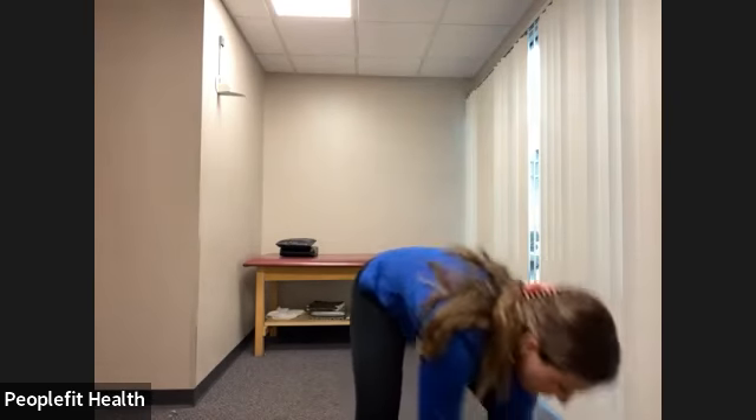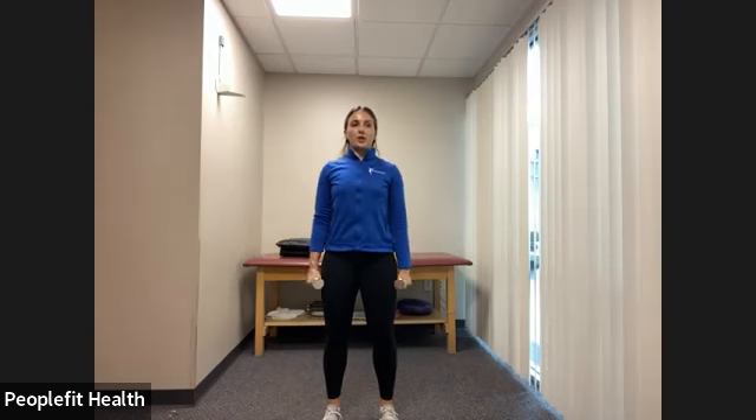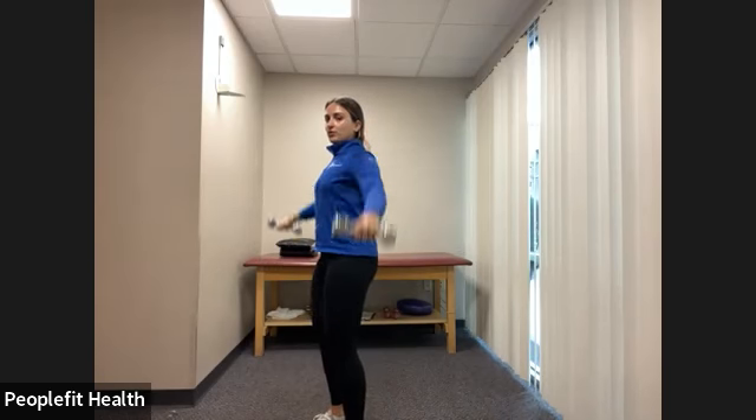Grab your lighter weights for the alternating front and side arm raises. Go into an active recovery, stepping side to side. Place your feet underneath the hips, shoulders down and back, and begin raising the arms up to the front and up to the side. As you lift, push those shoulders down and back — don't let them come up. As you bring your arms out to the side, squeeze those shoulder blades together. We have three, two, one, and rest.